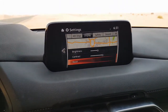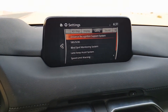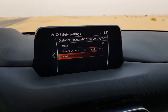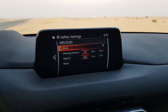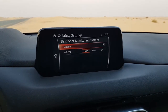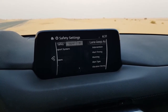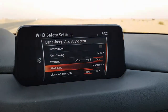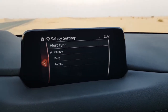In the safety systems, you can change the distance recognition system, which warns you based on how much speed is reducing or when to brake. There is SBS and CBS. The blind spot monitoring system can be switched on or off and you can adjust how intensely it monitors. There is also the lane keep assist system with various alert settings.